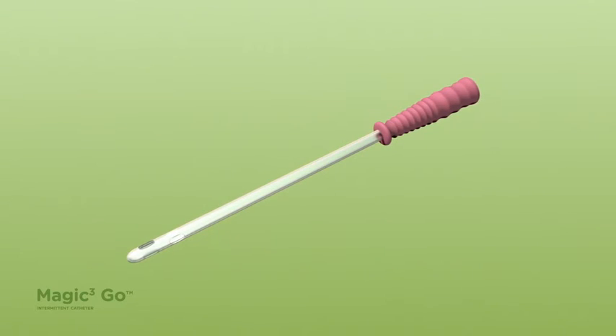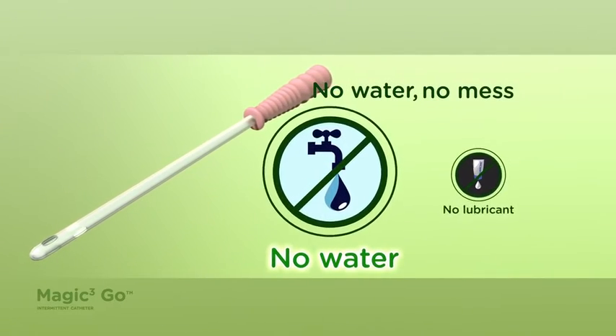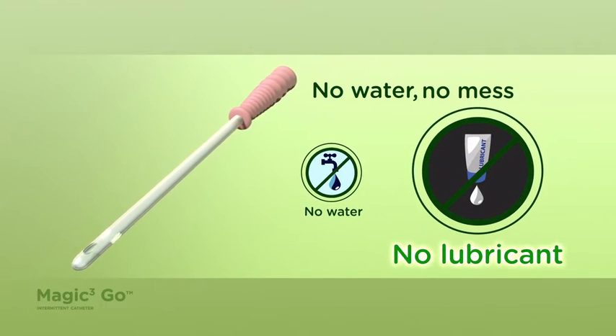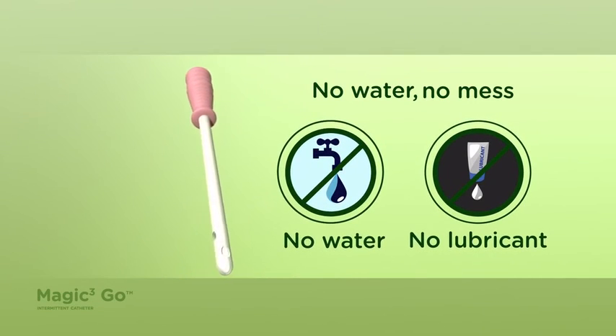Magic 3 Go provides you with control, comfort, and confidence. No water sachet to be broken. No water or lubricant to be added because the coating is already hydrated. It's ready to go when you are.